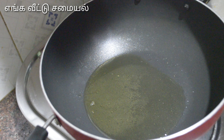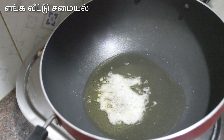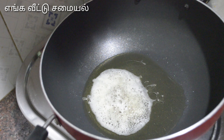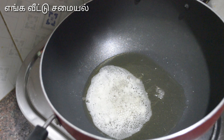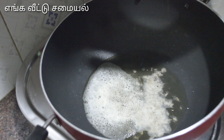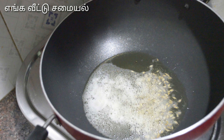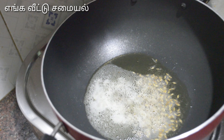This is a pan. We need 3 tbsp. This gravy is dry. We have to use prawn (Cereham) for the first time. We have to use it with 2 medium-sized onions (vengayaths).